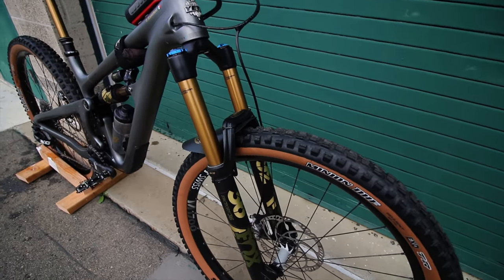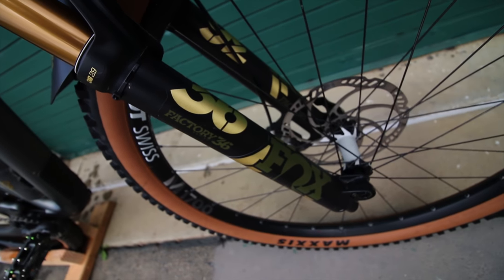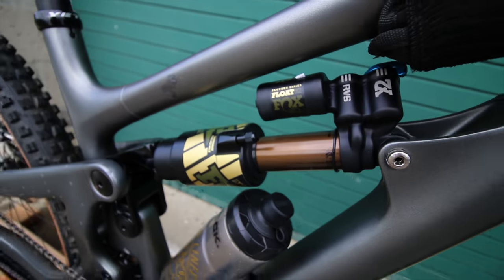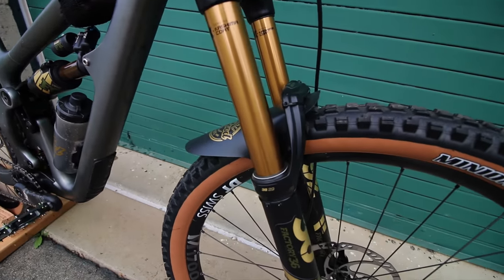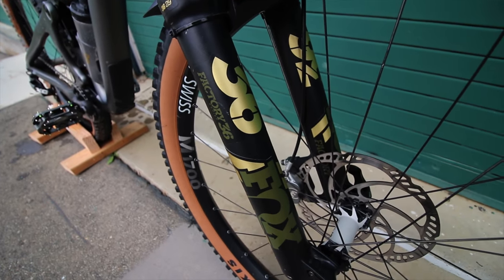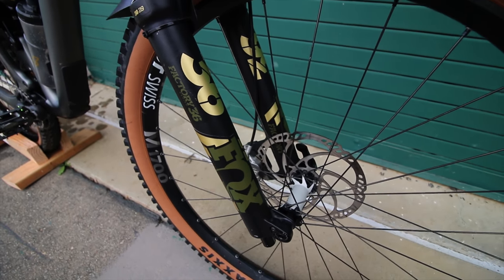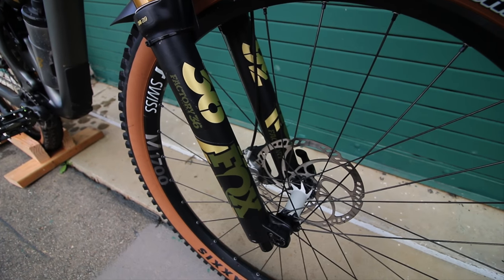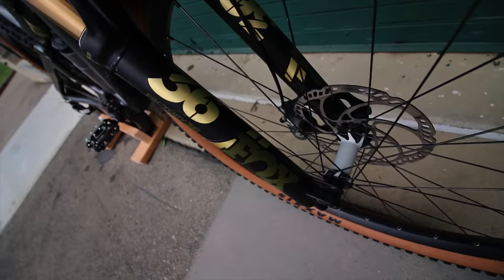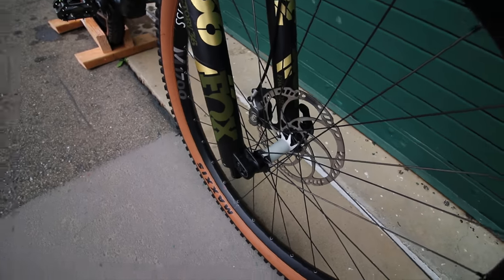Moving on to the fork, I have the Factory 36 with 170 millimeter travel, with my custom Slick Graphics decals — it's gold with a little olive green on there. I love these. Like I said, Slick Graphics and stemcaps.com are both really good companies to work with. It's a custom thing — they don't offer it on the website, but if you want a certain color, put in a custom color request, they'll contact you, go back and forth, and they will never print without you approving the proof. I love how they came out — it's a shimmery gold that kind of matches the Kashima, and the olive green really ties it together.